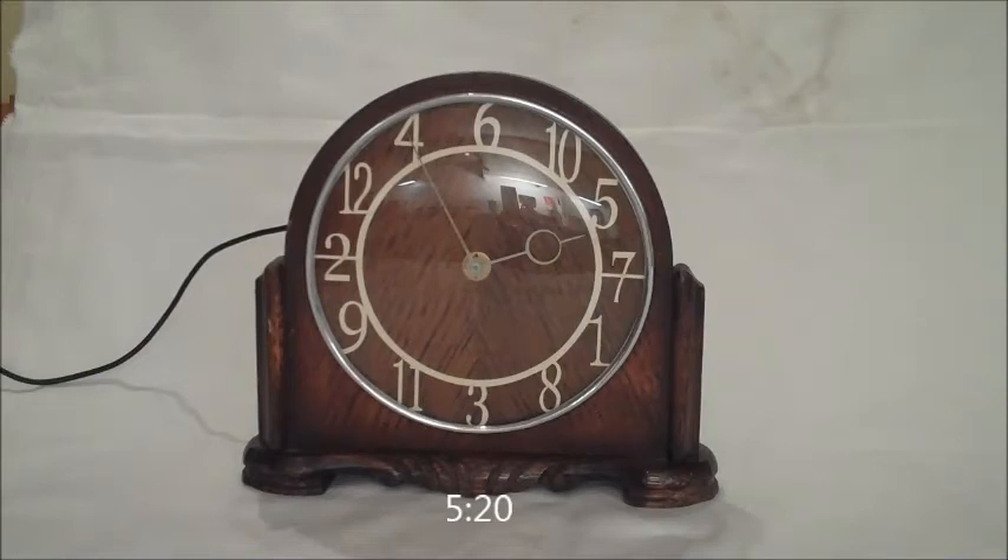There you go, it's as easy as that. It works exactly the same way as any other analogue clock. You just need to wait until the hands have stopped moving before you try and read the time. Thanks for watching.